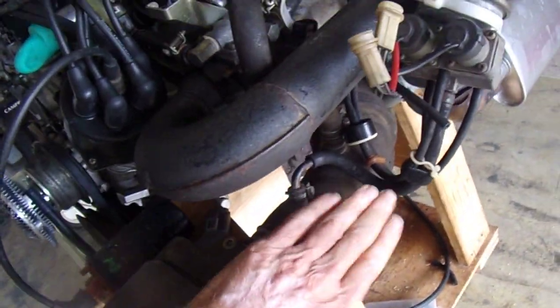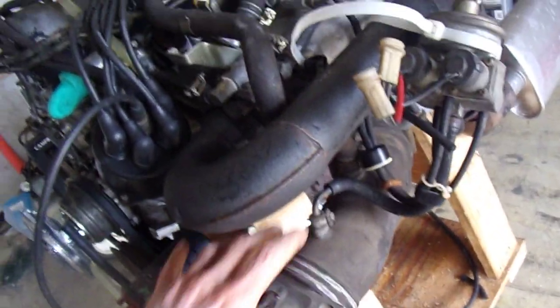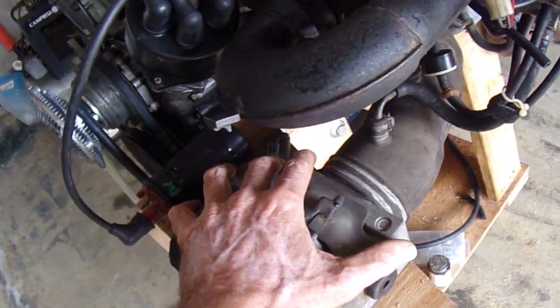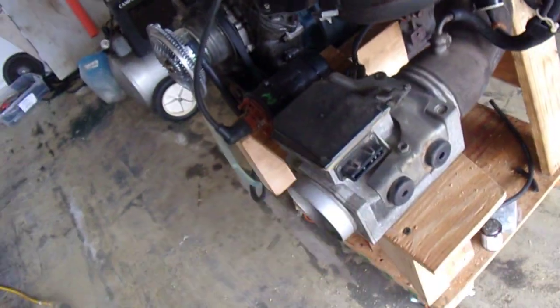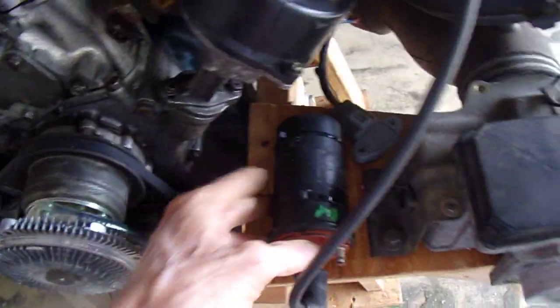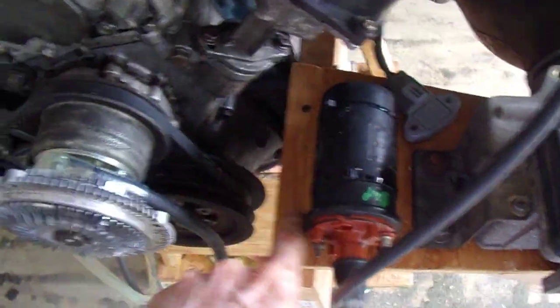Here's the intake pipe into the turbo. I tried to route it so the pipe wouldn't be under stress. I don't know if I'm going to end up using this whole setup or not because there are going to be some fitment issues trying to get it into the Z. The coil-over is mounted here — I just have that held on with some zip ties to the perch.